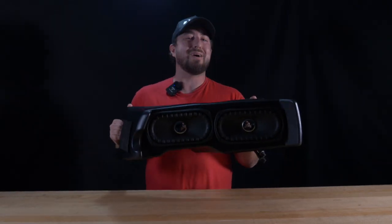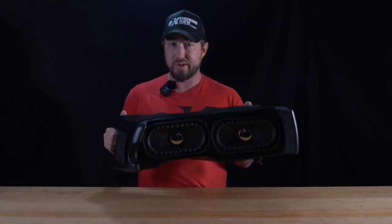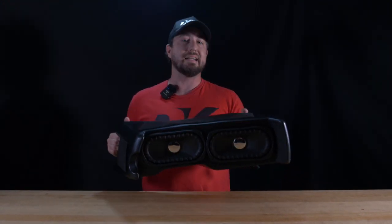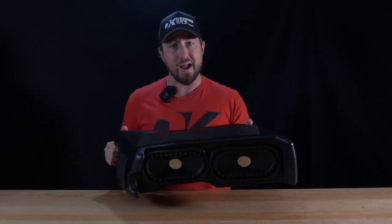This enclosure will work with just about any audio configuration, but it's meant to drop into the bags of 2014 to 2023 Electra and Road Glide, so be sure to check out the fitments section on the product page to ensure it'll work for your ride.